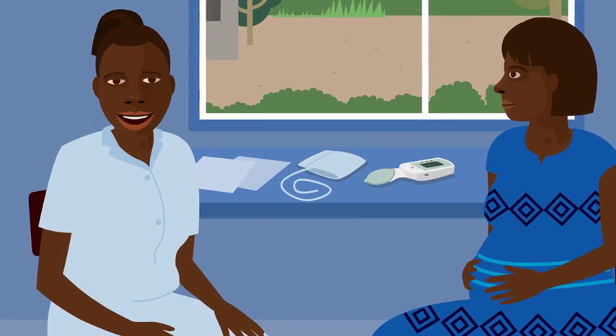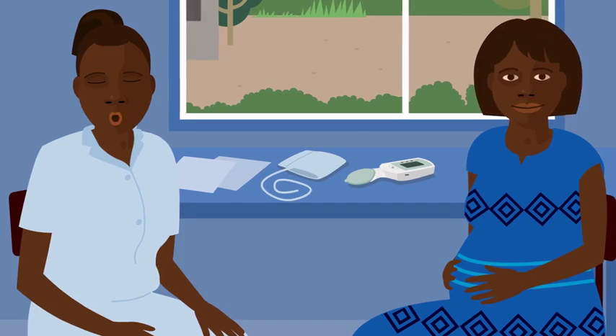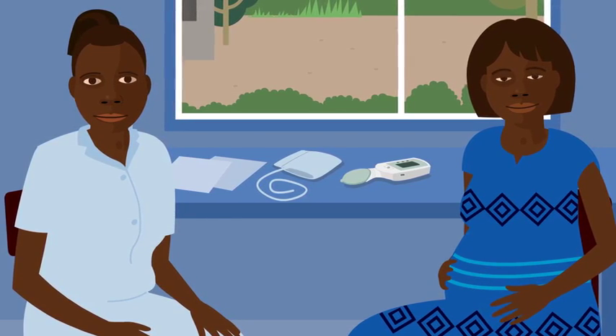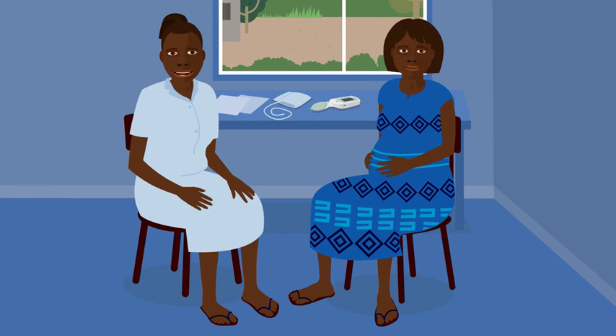I'll begin by showing you how to use the Cradle VSA. Before the test, if the woman is well, she must rest for five minutes. Then she must sit with her back supported and her feet flat on the floor.